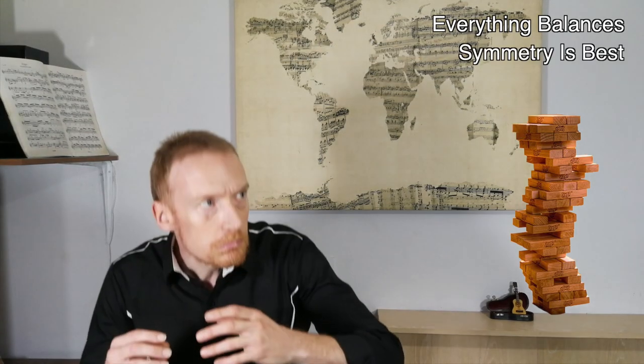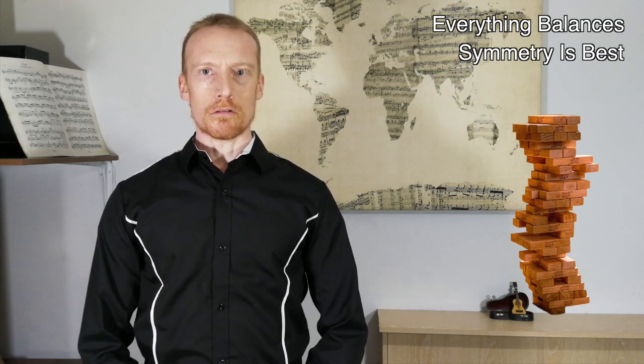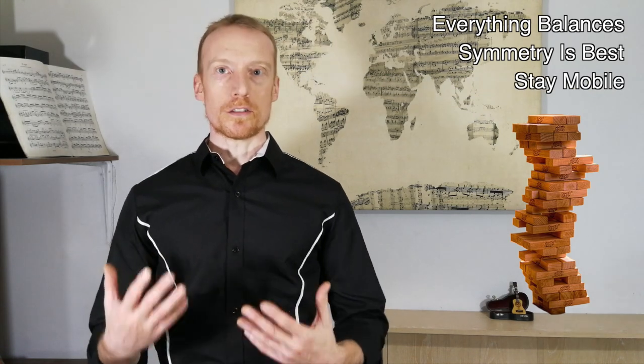If you're up to speed you should know that everything should balance on top of something else — this way posture can be maintained with very little effort. Symmetry is best because non-symmetrical postures shift the centre of gravity and necessitate tension. You should be mobile because we're designed to move.